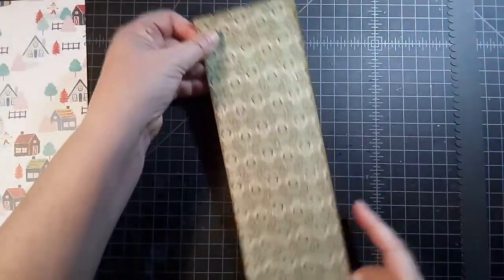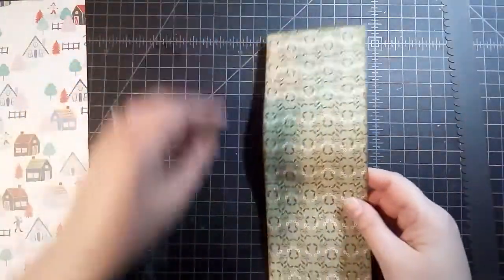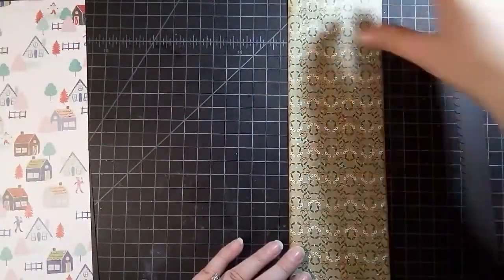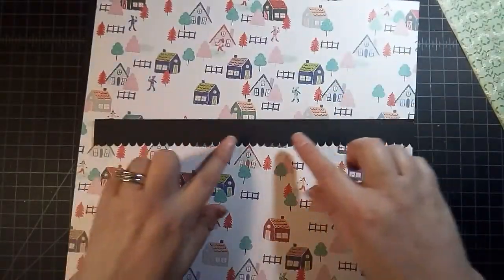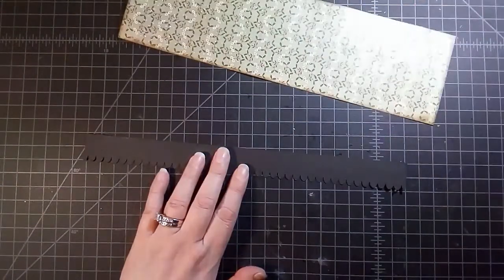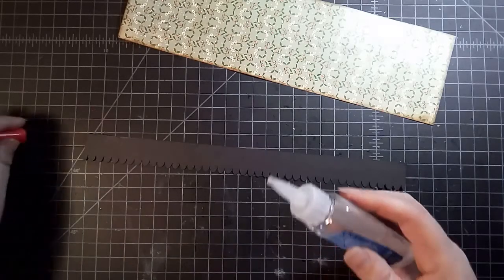Here I have a three and a half by eleven and a half sheet, and I'm just figuring out which way I want this to go. And then this — I don't know if you can see it — it's a scalloped edge. Just a scalloped edge, and this is one inch by eleven and a half. I'm gonna adhere this with my zip-dry.